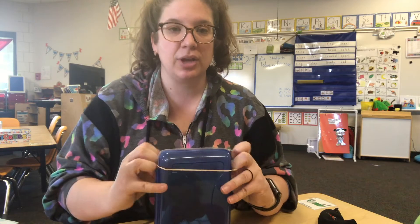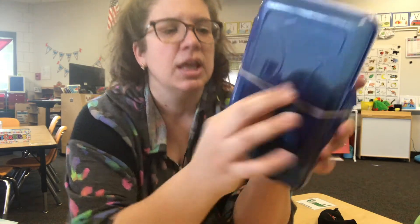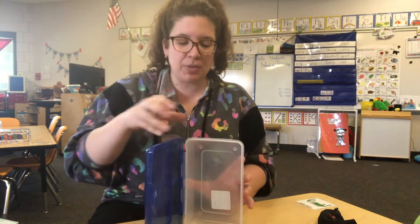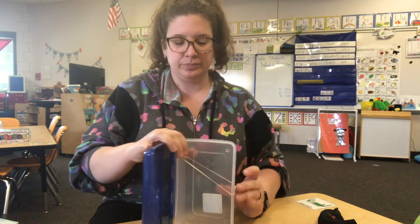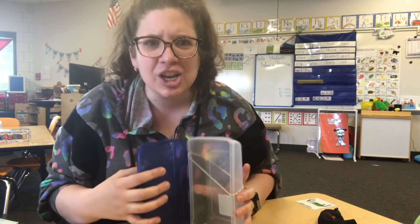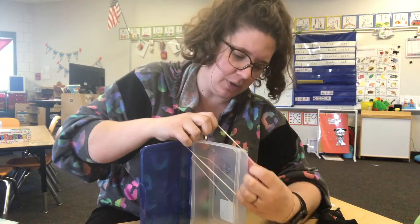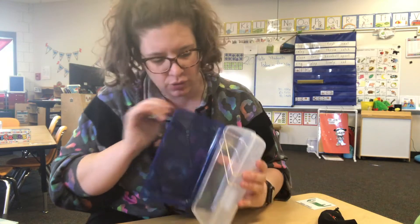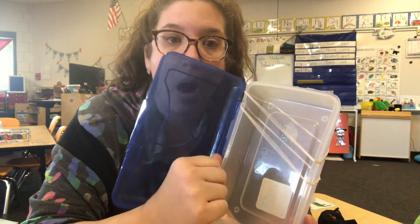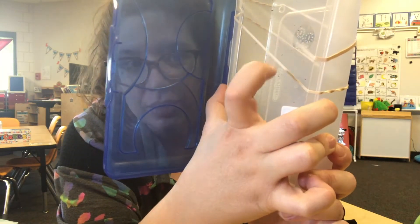Maybe you have a pencil case at home. You can take your rubber band and put it around your pencil case and try to get it to vibrate. Even better is if you open up the pencil case — make sure to take your stuff out — and put your rubber band around the opening. Can you hear that sound? Isn't that neat? Let me try another one. Let's get two on here — I'm going to have two strings to play. Let's see if they sound different. Look at those strings vibrating! They're making the sound.